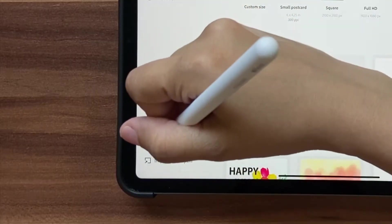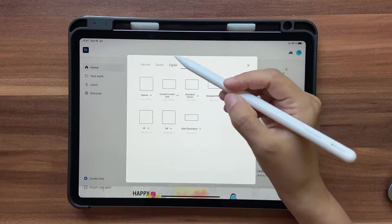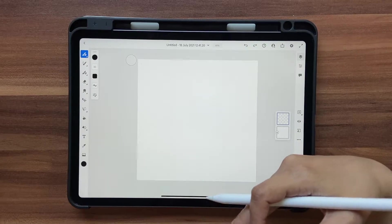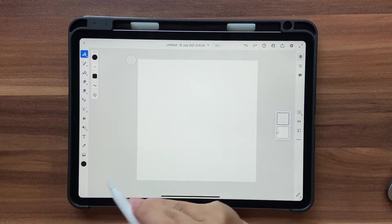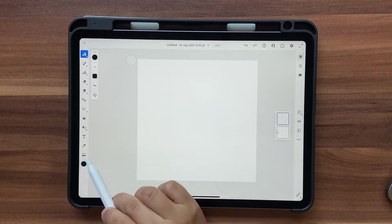Open up your Fresco, click on Create New, and you can choose any size you want. I'm just going to go into Digital and click on Square. Now I have a color palette for you guys, so go ahead and pick it up from the link in the description box below. I'm just going to bring in the color palette — all I have to do is click on Images.